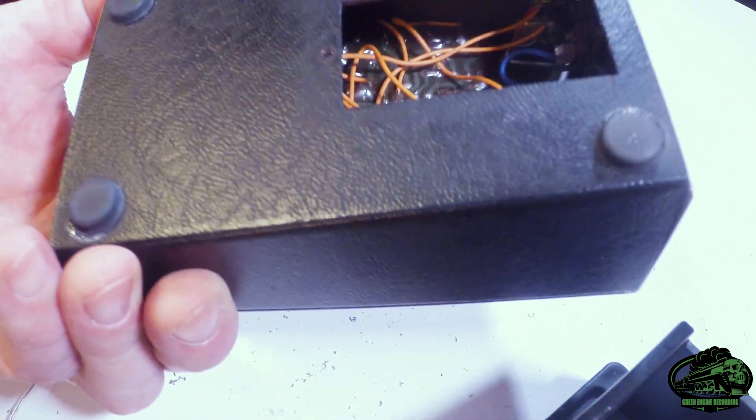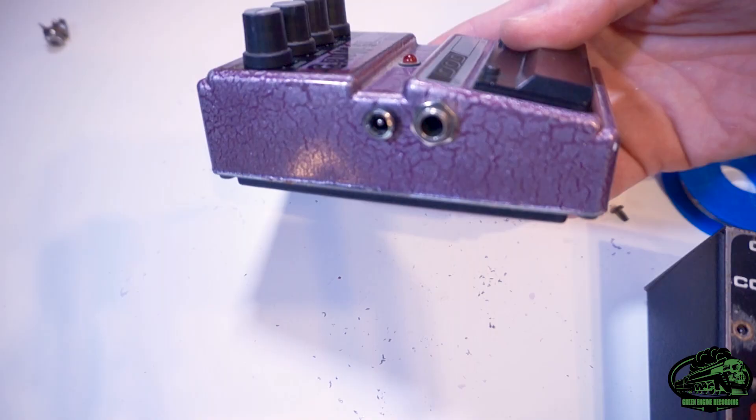Put it all back together and you're good to go. There, that looks much better. I also do this old grunge pedal as well. Grunge! Happy gigging.